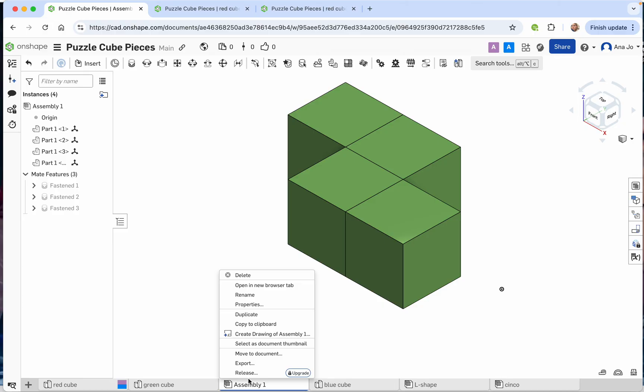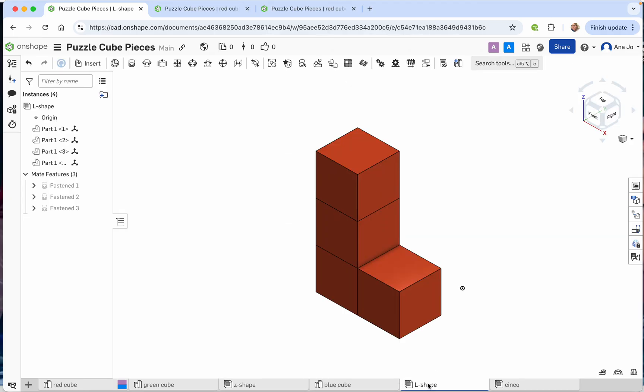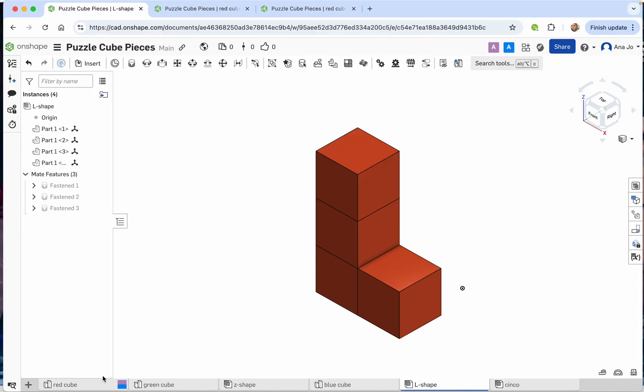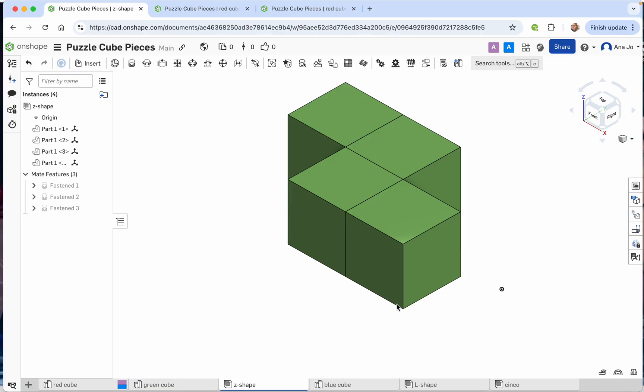That looks great — I'm going to rename this one 'Z shape' because it looks like a Z. So now we have a Z shape, an L shape, and the Cinco in blue, plus the different colored cubes you can duplicate and make different colors. That's how you make different puzzle cube pieces — have fun with that, and I'll see you next time!